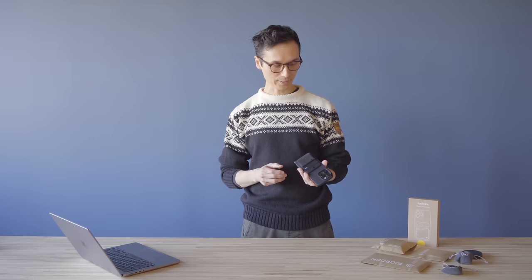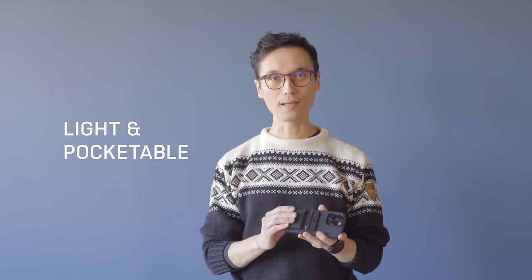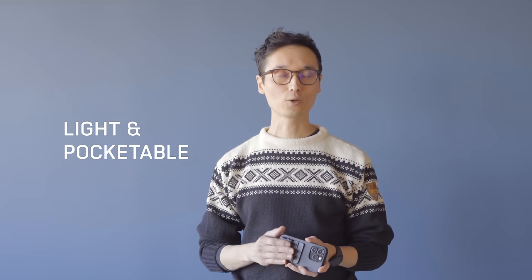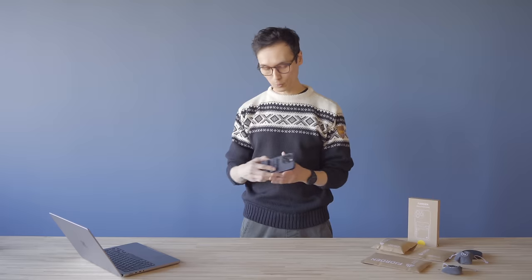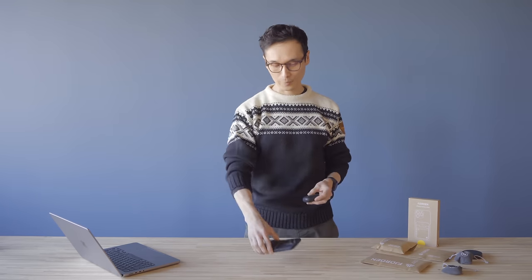Let's talk about the design and the ergonomics. The main thing we were trying to accomplish when designing it was to keep it really light and thin and pocketable so that you could always have it with you when you're out and about. It fits in the smallest jeans pocket, and together with your iPhone it's about the same size as an Apple AirPods case.